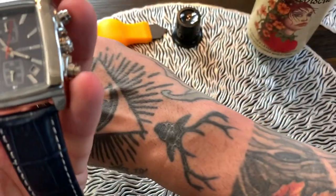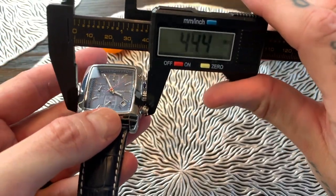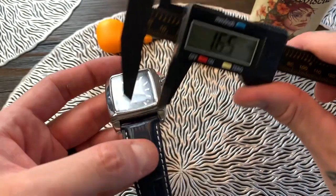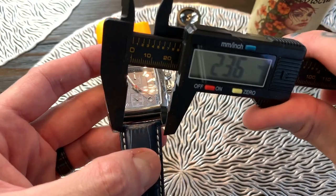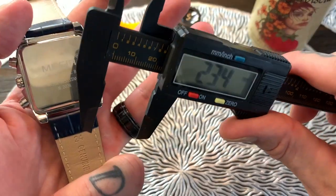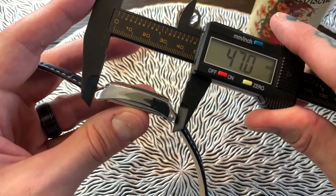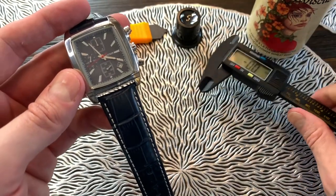As far as the measurements go: the case diameter is coming in at 39.3 millimeters, the case thickness is 12.2 millimeters, the strap bandwidth is 23.6 millimeters — it does taper up to the lug so I'd say that's a 24 millimeter band, which is what it says on the strap. As for the lug-to-lug, we're talking a healthy 47 millimeters. But because of the rectangular case, it does wear quite nicely and small on the wrist.